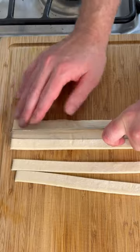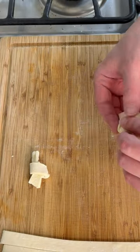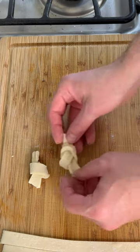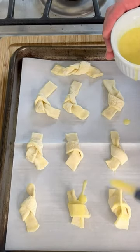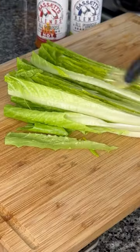Every great Caesar needs croutons, so some puff pastry. We'll cut those in strips, cut it in half, then we're going to make a little bow out of it. Put this on a baking sheet with some parchment paper, hit it with some egg wash, some Parmesan cheese, and you know we've got to use that Basset's blend all-purpose seasoning. Bake at 350 until they're golden brown.